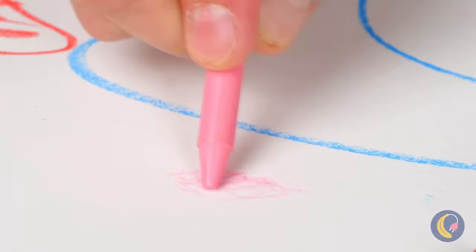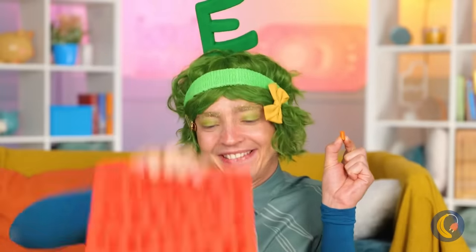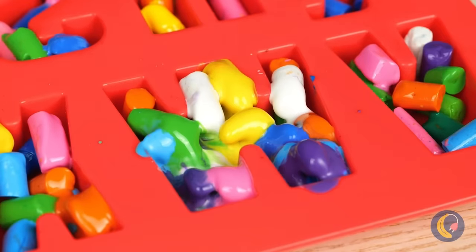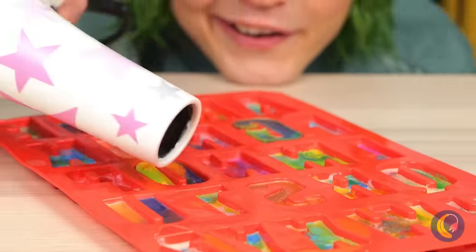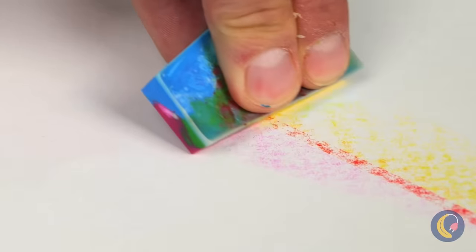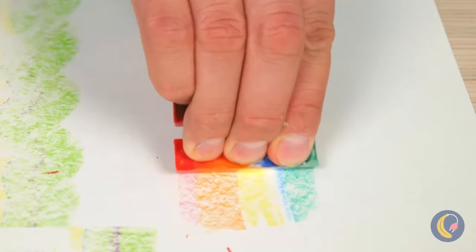They just don't make crayons like they used to. But don't ditch those broken pieces just yet. Fill up this alphabet mold and melt them all into place. They'll dry into brand-new crayons and they combine all sorts of colors. They even come in rainbow!